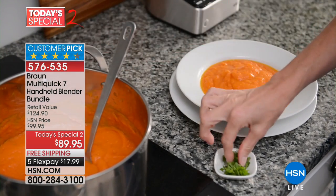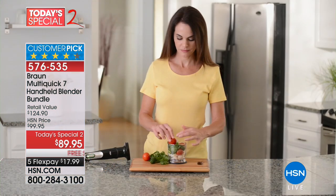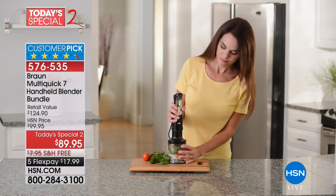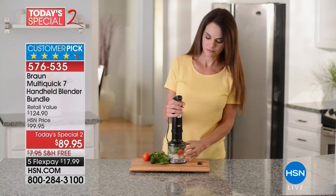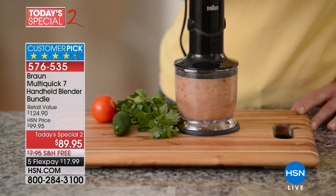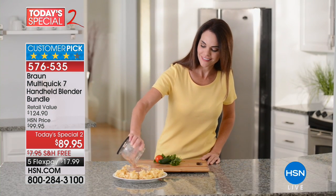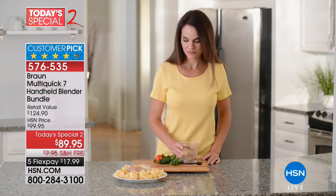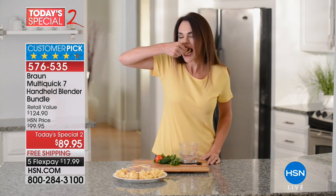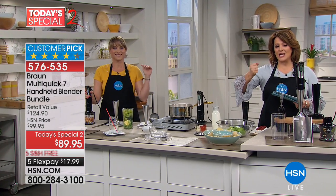Anywhere else you go, you'll get the standard box of items and accessories for $99.95. We took $10 off — best price anywhere — and we threw in an additional $25 puree attachment. Nobody else who buys this anywhere else gets that puree attachment included. We threw it in for the HSN customer as part of our wonderful partnerships with these amazing brands.